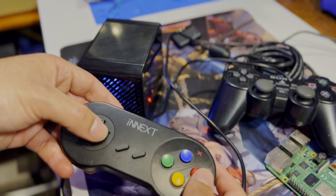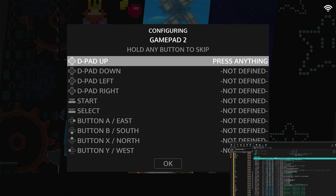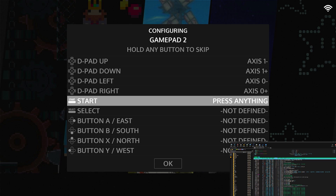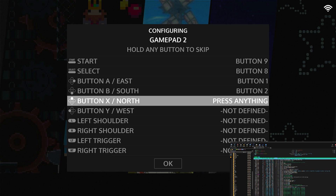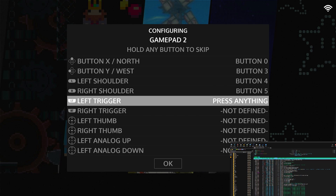We're going to map: up on the D-pad, down, left, right, Start, Select, A button, B button, X button, Y button, left shoulder, and right shoulder.